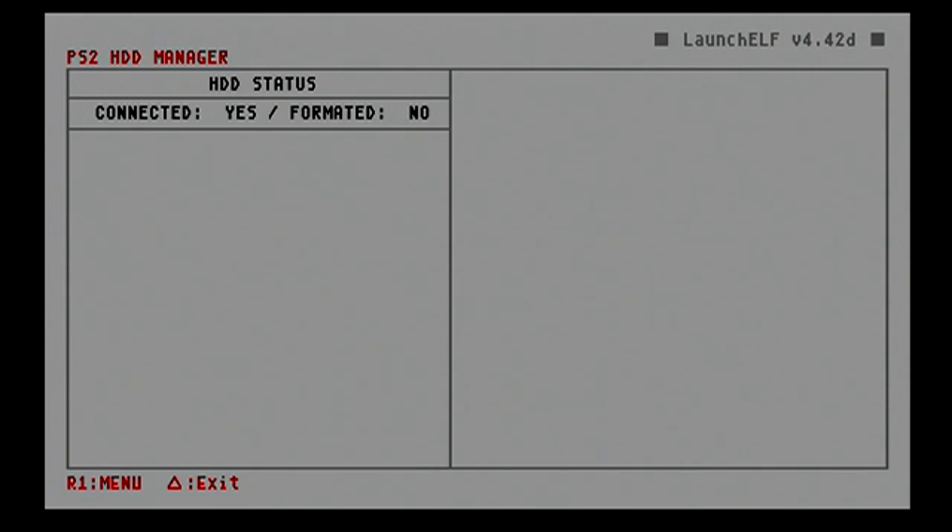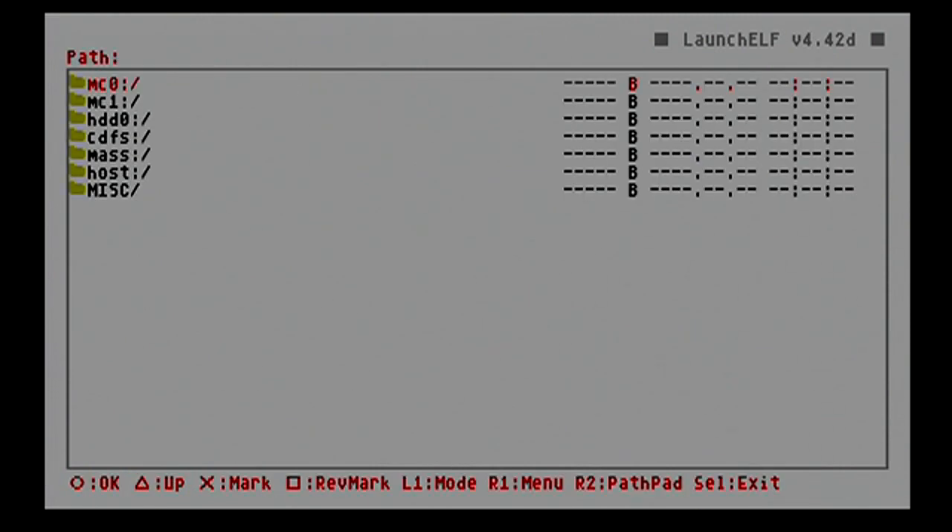Right here is where some of you might run into some problems. As you can see, my HDD status shows connection: yes, formatted: no. Your connection might say no — that means your PS2 is not recognizing your hard drive. What you have to do is jump-start your hard drive by booting up the OPL program. If you have a newbie package on your flash drive, you can just go into it.